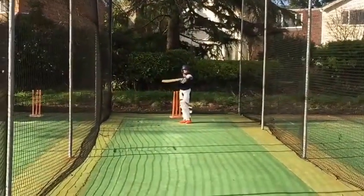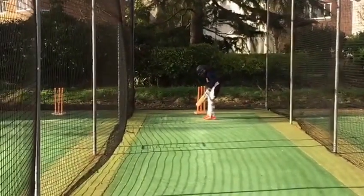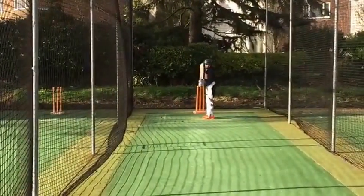Very well done, really good footwork. Just the hand — I think the footwork was really good. You try to play back towards mid-on, that's good.